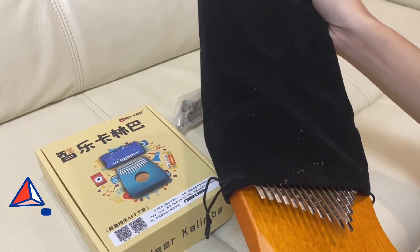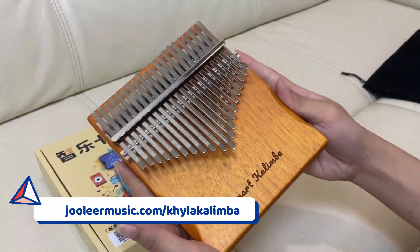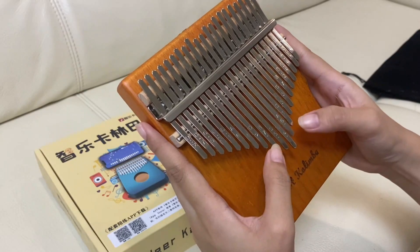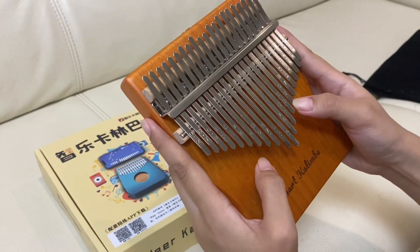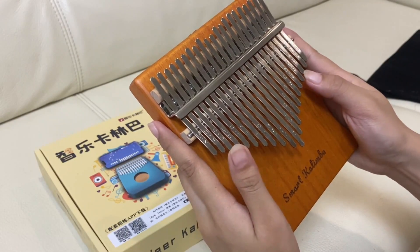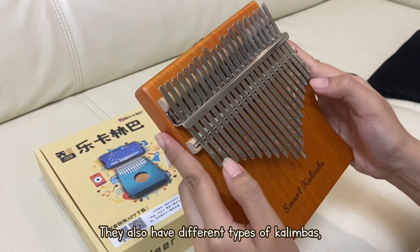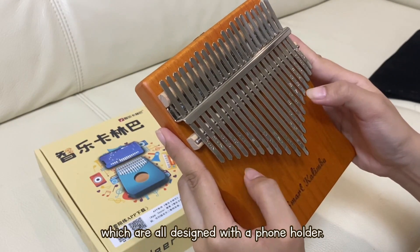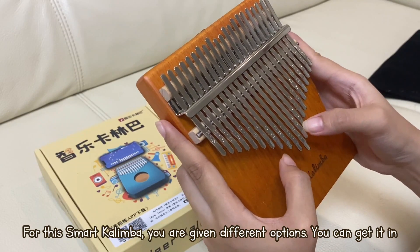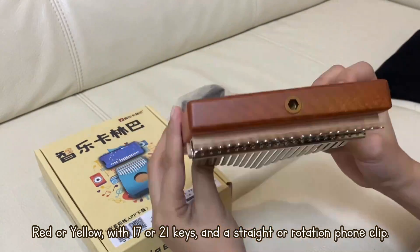You can get it with a 10% discount using the code KAYLAKALIMBA, or just visit JuliaMusic.com/KAYLAKALIMBA. We also have different types of kalimbas, which are all designed with a phone holder. For this smart kalimba, you are given different options — you can get it in red or yellow, with 17 or 21 keys, and a straight or rotation phone clip.